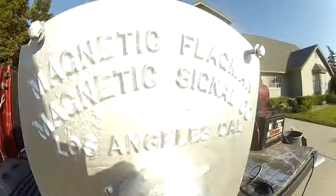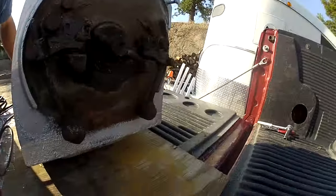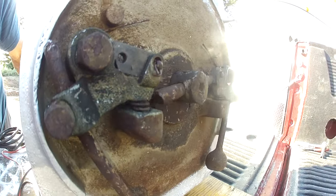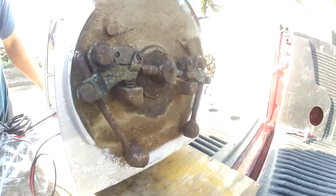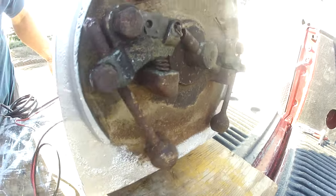I'll turn the power on in a minute. On the back, to make the bell ring — you can see basically that's what it does. These clappers here hit the inside of the bell, which mounts on the back of the wigwag.